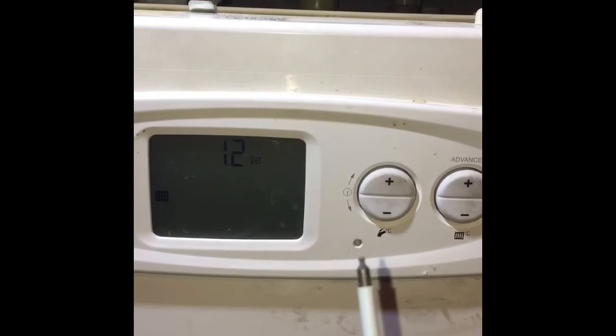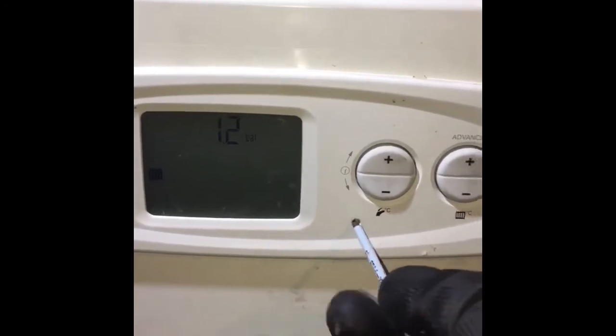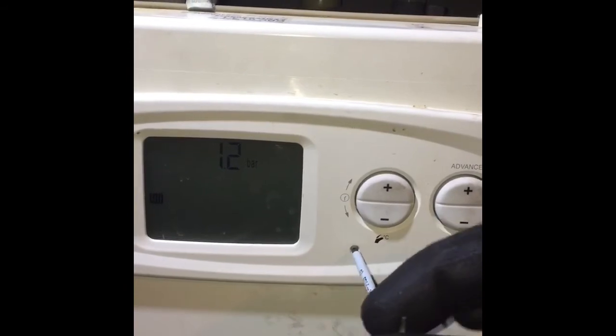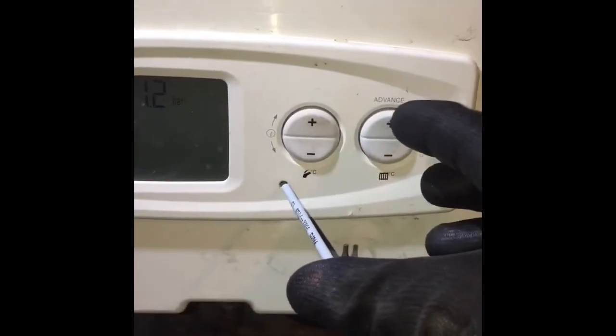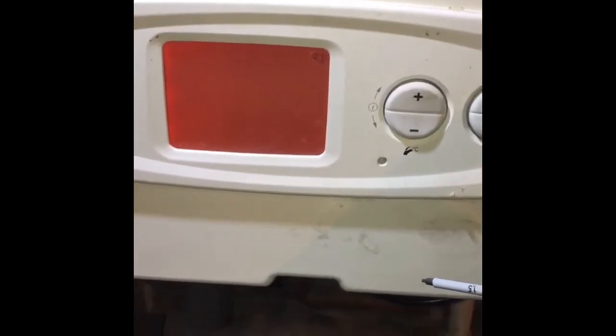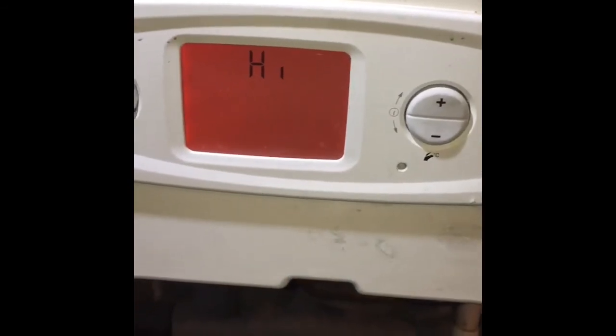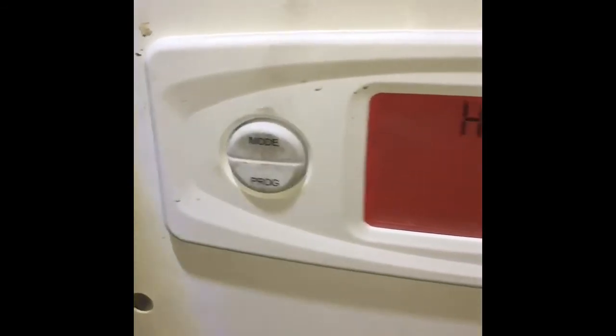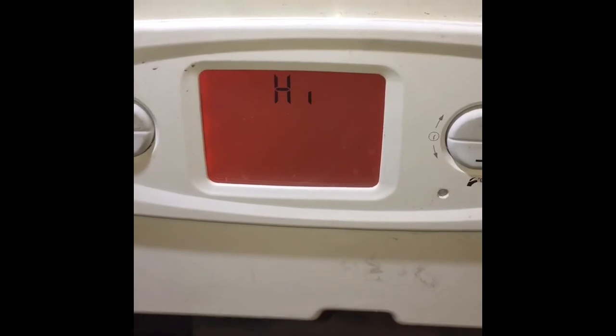Same scenario applies — using a small allen key, press and release the reset button and then hold the plus button for five seconds. This will then display high on the display, and then if you press mode this will force the boiler into a high fire state. You can then carry out the checks that you need to carry out while the boiler is in high fire.